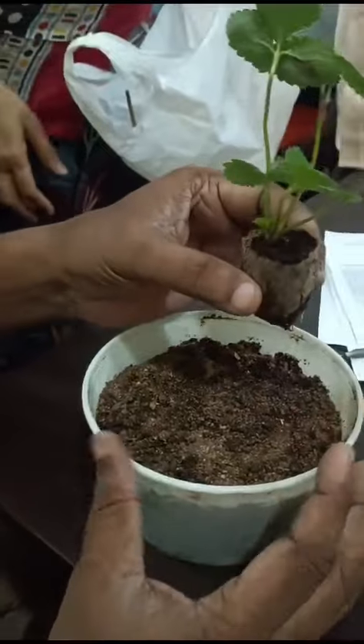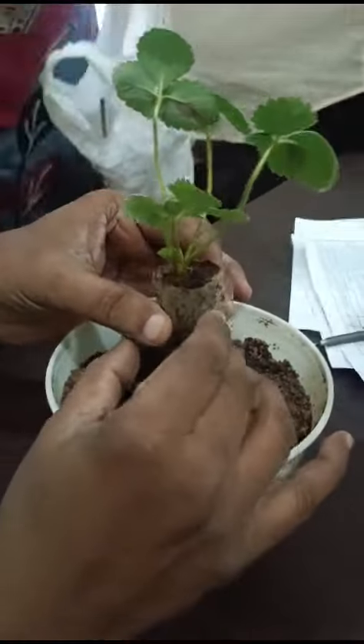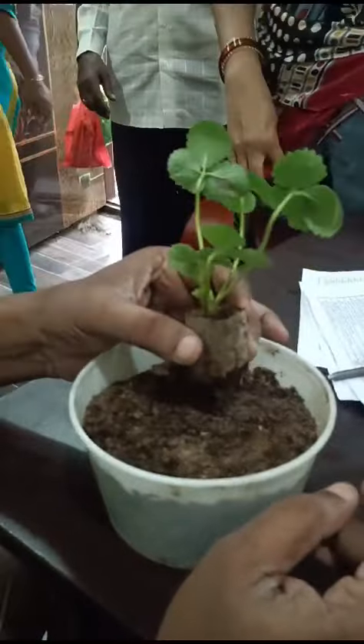What is the strawberry potting? The strawberry potting is very easy.